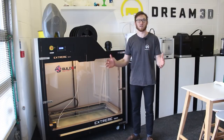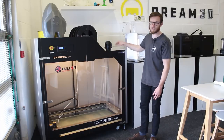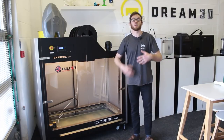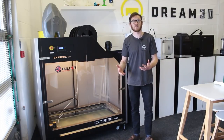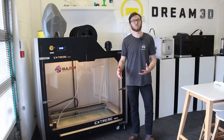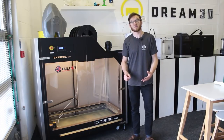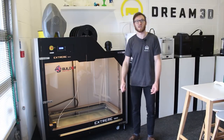In this video we're going to be printing a 19 inch Lamborghini wheel on the Builder Xtreme 1500, then sanding it down in various ways, treating it with XTC 3D to give it a nice smooth finish, and finally painting it with spray paint and adding some details as well.